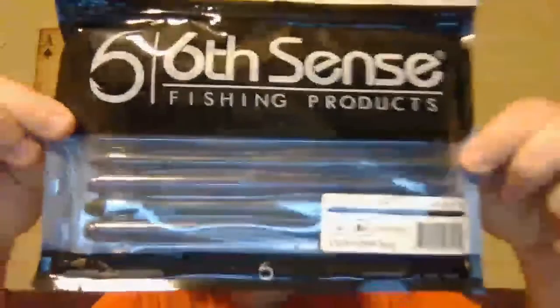Starting out today, some Divine shaky head worms. This is a dark water bug - it's like a black top with a purple bottom, it's got blue flake with the purple there. You can tell good durability, lots of action - six-inch Sivan shake head worm.